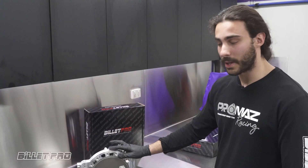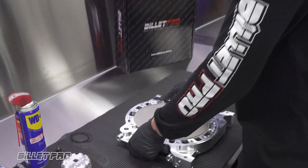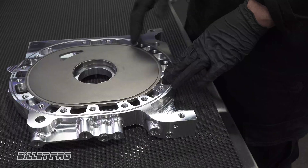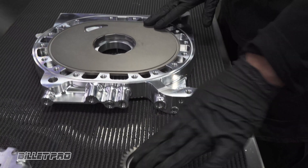While all Billet Pro plates come ready out of the box, if you intend to do any machine work such as studding or porting, it is necessary to remove the insert and remove the o-rings before doing so. Now we'll run through the correct disassembly, assembly, and fitting of the stationary gear procedures.